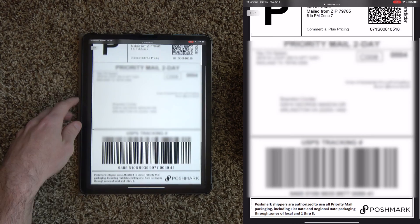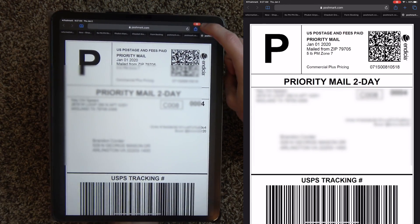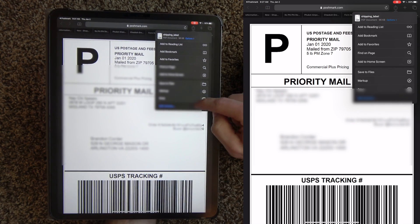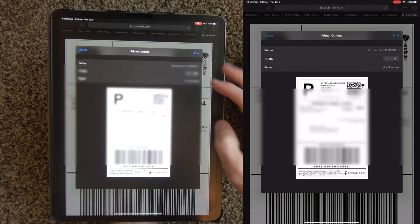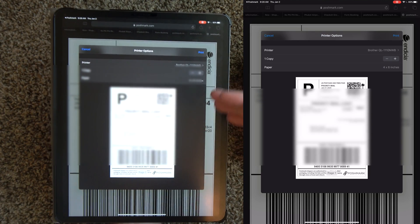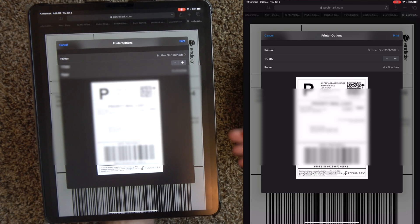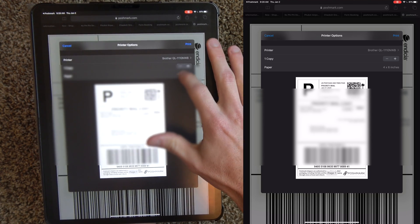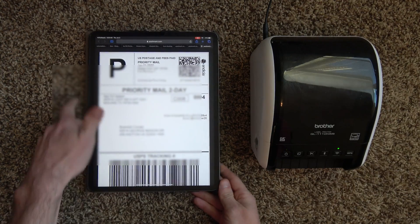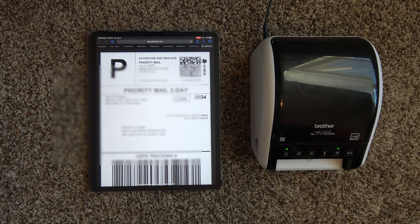It's going to pop up in another window. Now you're going to go to this square with the arrow at the top right — press that, scroll all the way down, there is a print function, hit Print. Select the printer — it should already automatically recognize it, or you might have to pick it if you have multiple printers on your network. Brother QL1110NWB. It already recognizes that it's a four by six format. Hit Print — it's going to send the job to the printer and print it out.